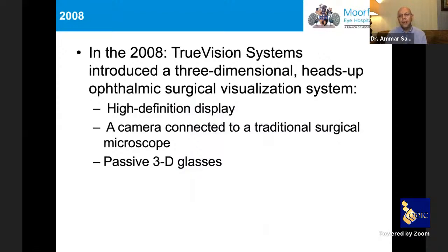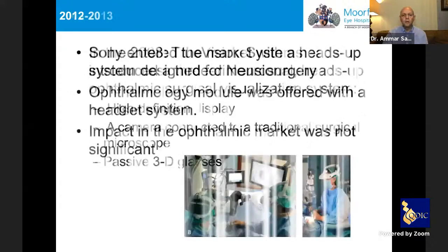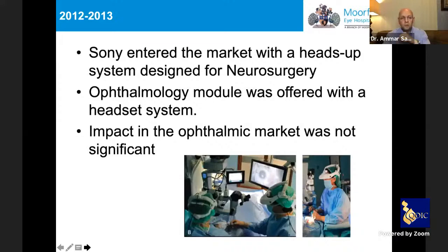With the digital revolution, in 2008 TrueVision Systems introduced what they called a three-dimensional heads-up ophthalmic surgical visualization system, which consisted of a high-definition display monitor, a high-definition camera connected to that monitor, and passive 3D glasses. Sony entered the market in 2012–2013 with their own heads-up system — mainly designed for neurosurgery, but they developed an ophthalmology module with a headset rather than glasses. Unfortunately, the uptake in the ophthalmic community was not very good.